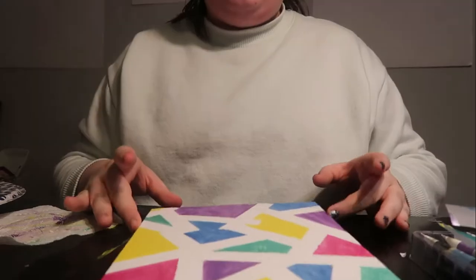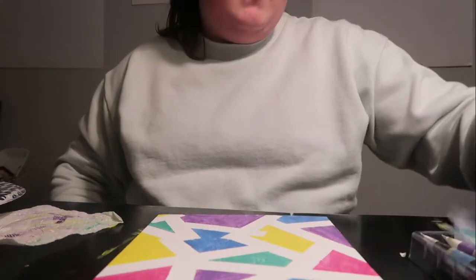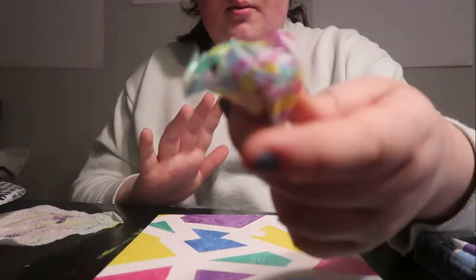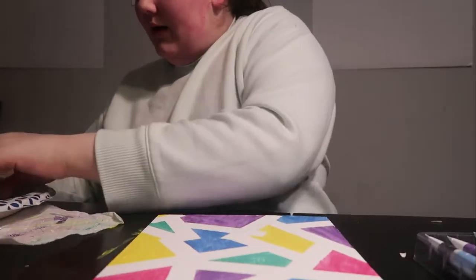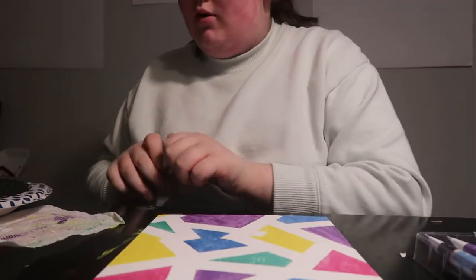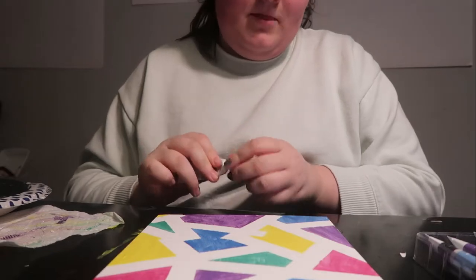All of the tape is off and this is what it looks like so far — it's really cool, but there are definitely some spots that need touching up. Here's all the tape that came off — it's a colorful tape ball! I'm just going to take some white paint, put some on my plate, and do a little touch-up, not too much, because I can always touch it up again tomorrow.